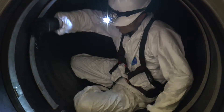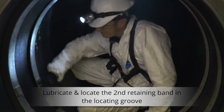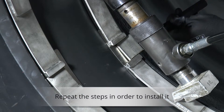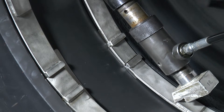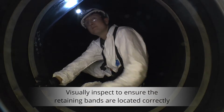Lubricate and locate the second retaining band in the locating groove. Repeat the steps that were applied to the first retaining band. Once installed, visually inspect the retaining bands to ensure they are located correctly.